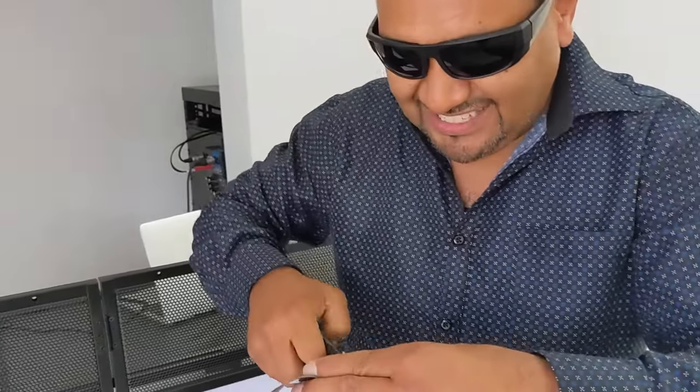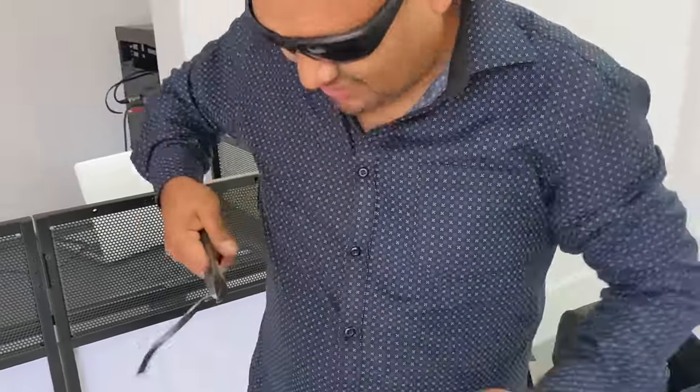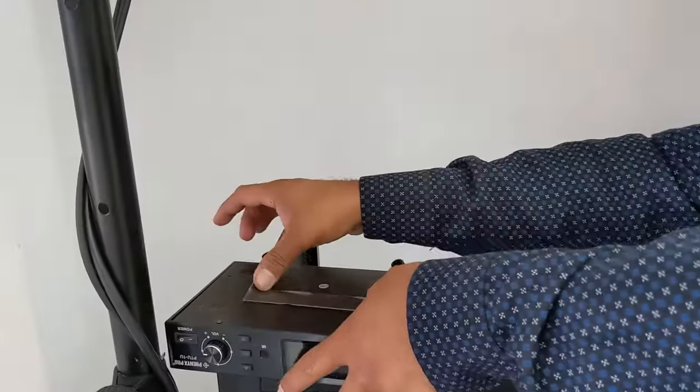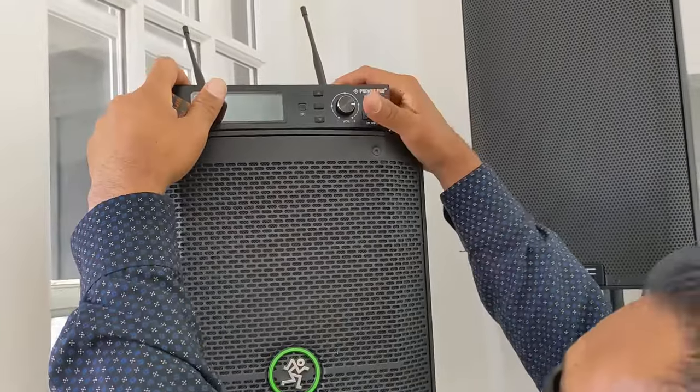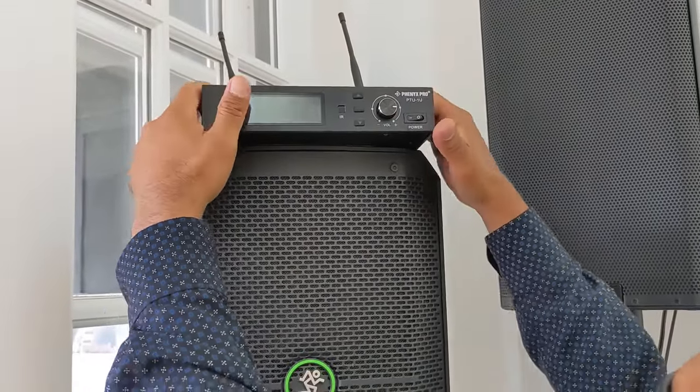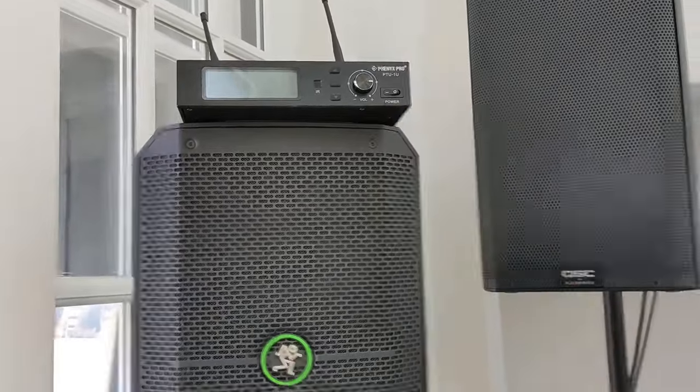Double-sided tape — pretty simple. Just put it right in the middle. Bring your wireless receiver, set it up right here. There you go, it ain't going nowhere.